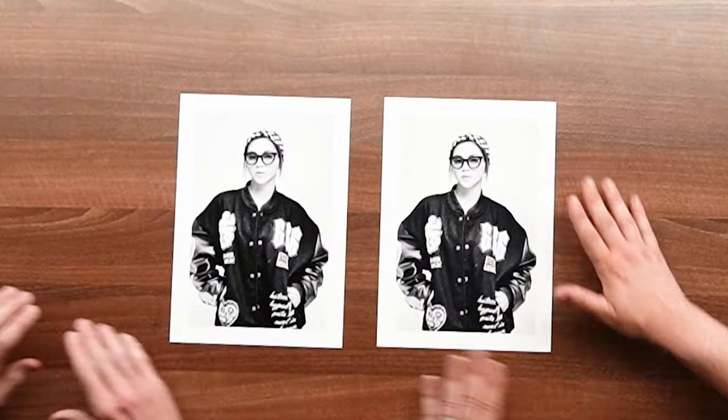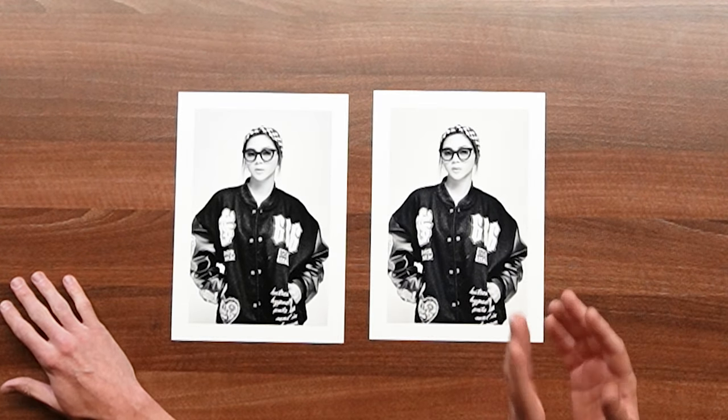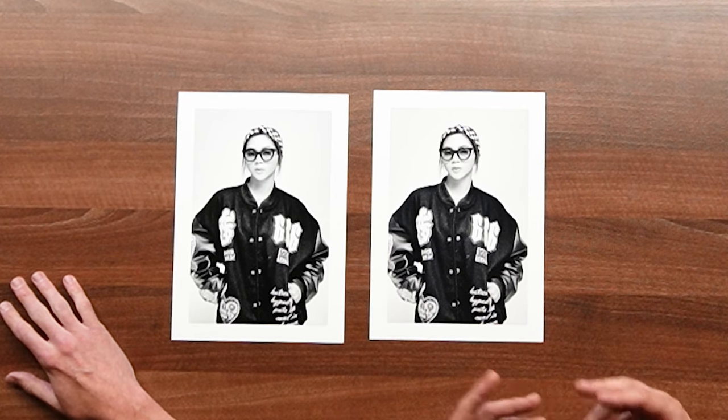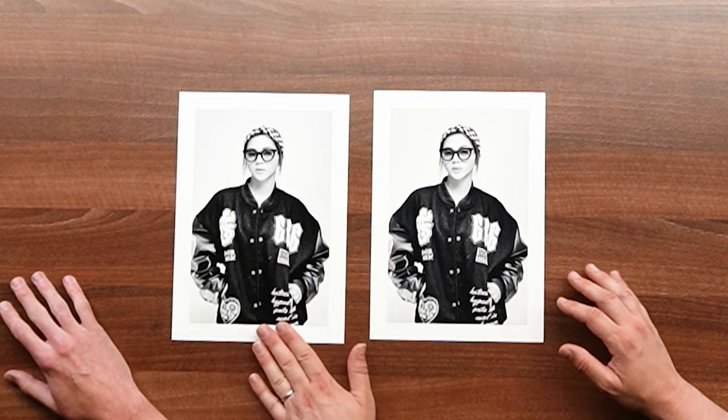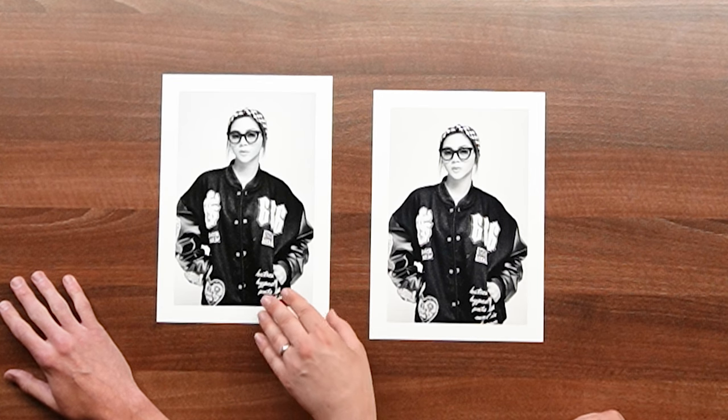So let's see. We'll move the printers out of the way so we've got a bit more space, and we've laid some prints out on the table here. I'm going to put these two to the side for a second because those are the special ones. We want to just see how the printer printed out of the box. So this one over here on our left is the Pro 300.